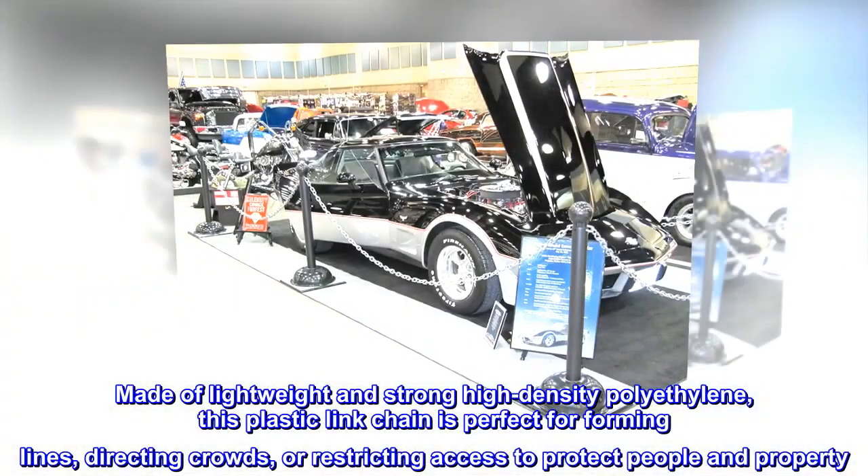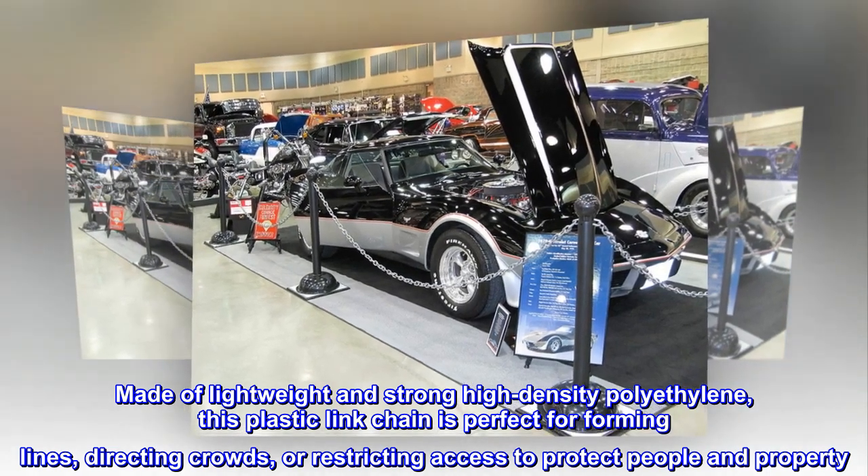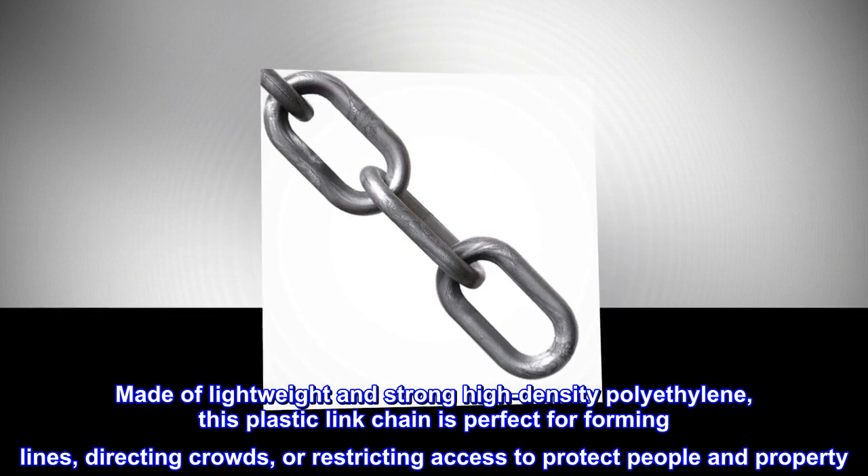Made of lightweight and strong high-density polyethylene, this plastic-linked chain is perfect for forming lines, directing crowds, or restricting access to protect people and property.